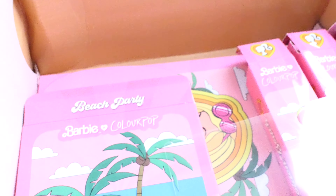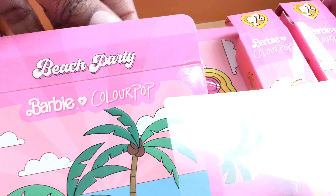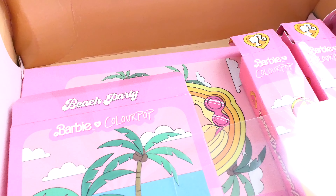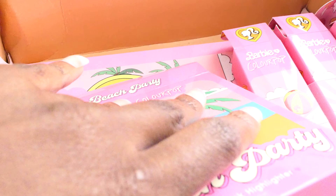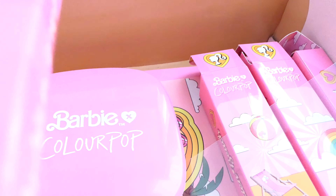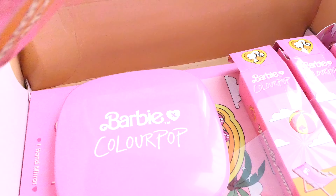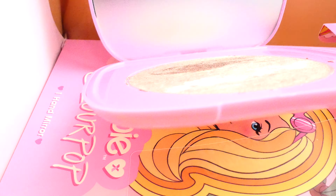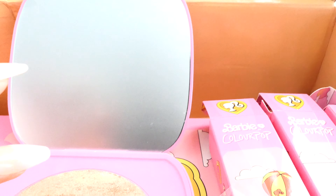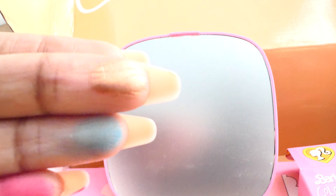This next palette is the highlighter palette — it's called the Beach Party Highlighter Compact. The packaging is so cute. I'm going to have to give this packaging a ten. I said like a nine before, but I'm going to say ten because the packaging is so Barbie. When I was a little girl I was so into Barbie. I had to struggle a little to get it open, but this is the highlighter palette. Oh wow, that is absolutely gorgeous — it's like a goldish bronze color.